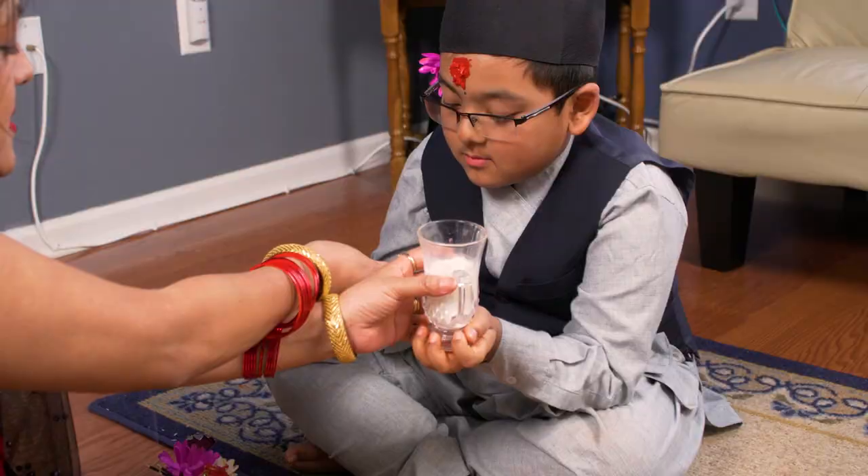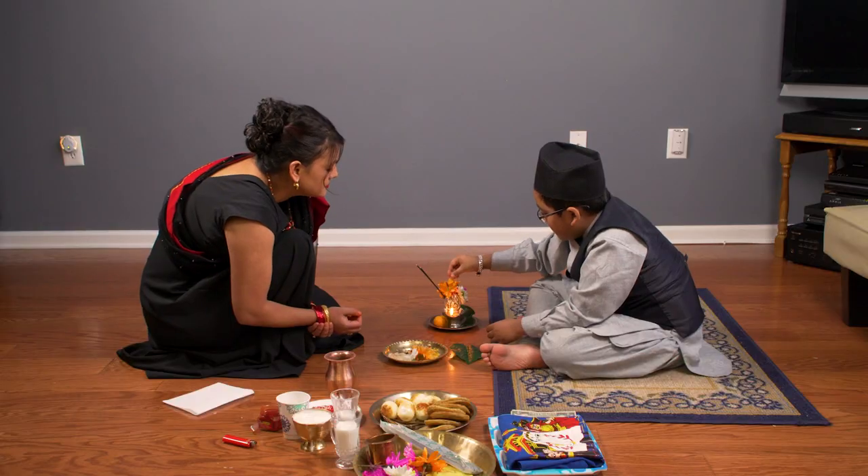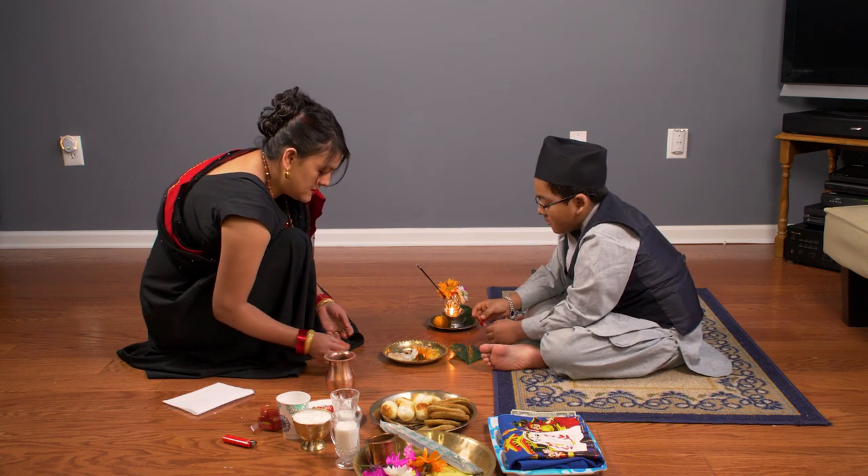Beginning from the age of two, a Newar child gets a birthday Saga every year. As we will demonstrate, Saga is only one part of the birthday ceremony.